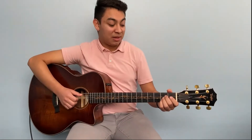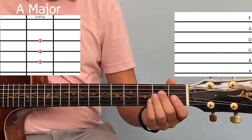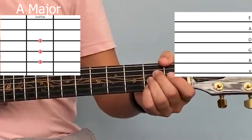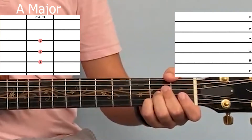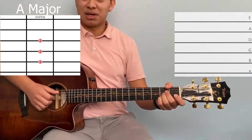Last but not least, we have the A chord. For this chord, put your second finger on the second fret of the D string, your third finger on the second fret of the G string, and your pinky on the second fret of the B string, and it sounds like this.